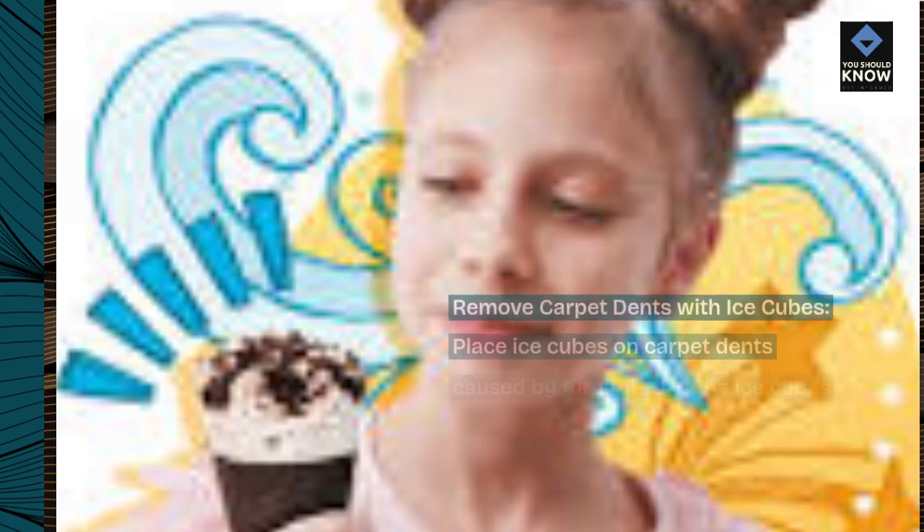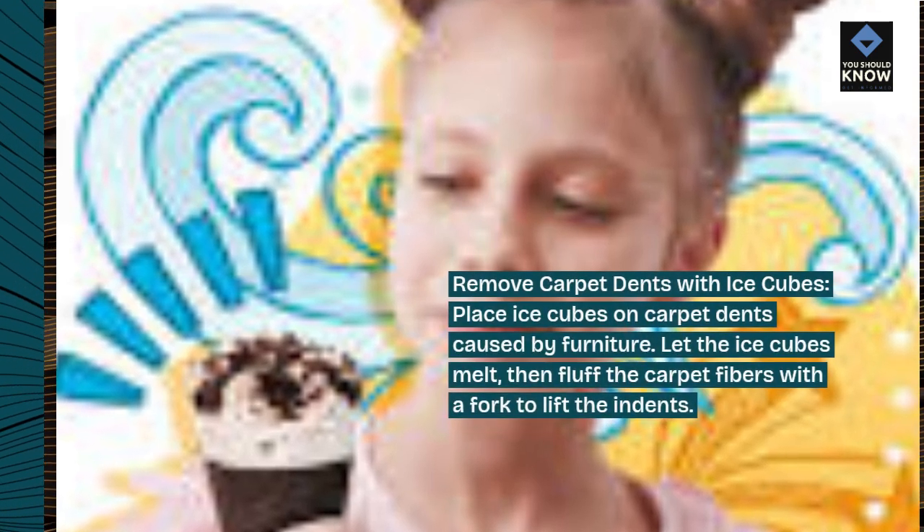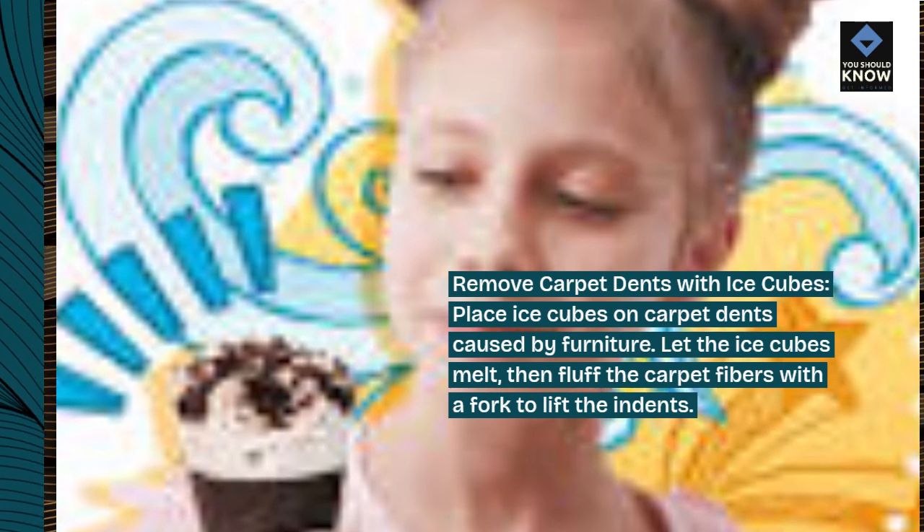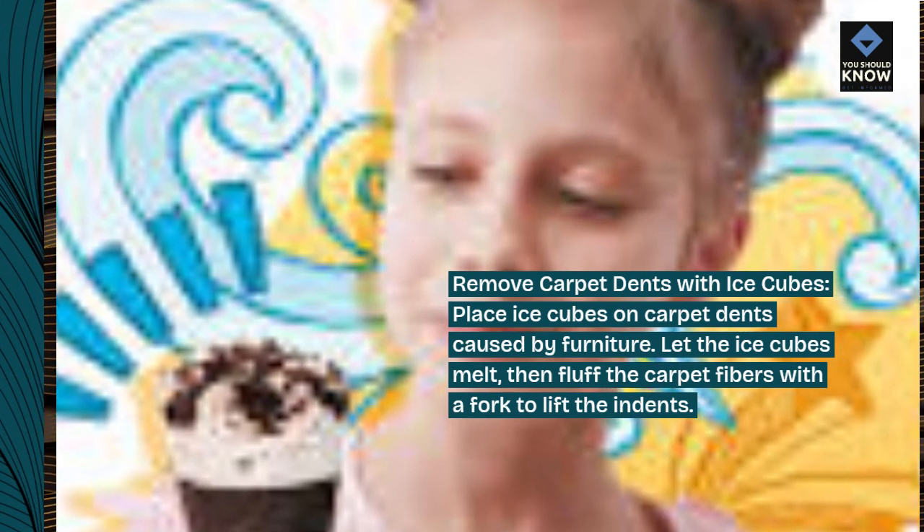Remove carpet dents with ice cubes. Place ice cubes on carpet dents caused by furniture. Let the ice cubes melt, then fluff the carpet fibers with a fork to lift the indents.